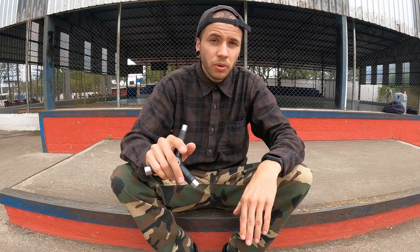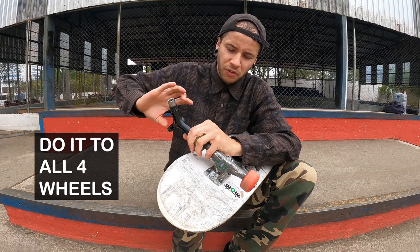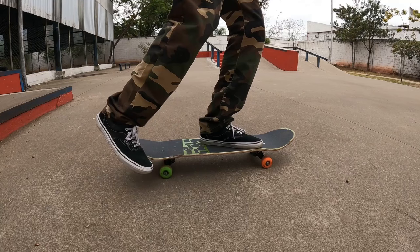Another tip: if you are not comfortable standing over your skateboard yet, tighten your skateboard wheels. When you are new, the rolling board can be a little scary. If you tighten the wheels so the board stays still or rolls very slowly, that will be really helpful to get used to standing on the board and build confidence before pushing and doing tricks. Once you start getting comfortable with tight wheels, gradually loosen them a little bit at a time until you are comfortable with the board rolling normally.